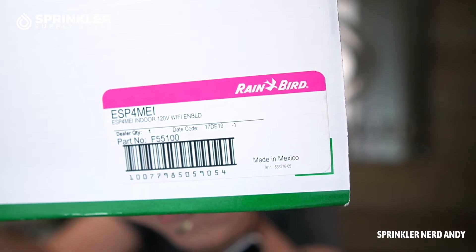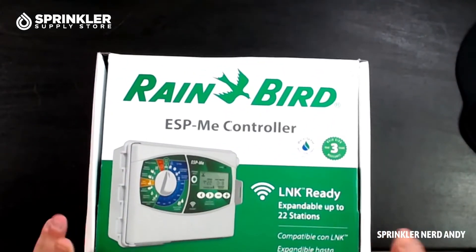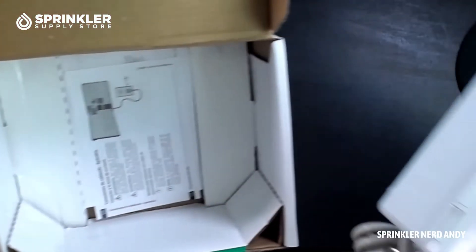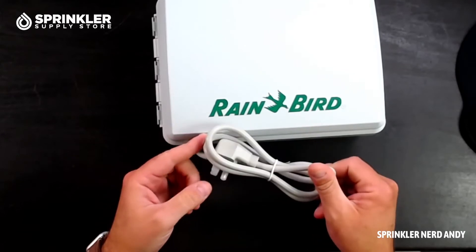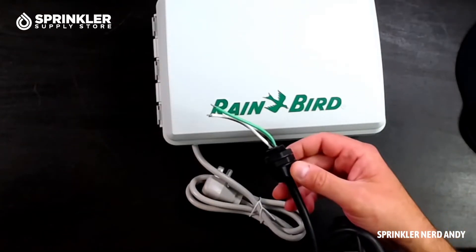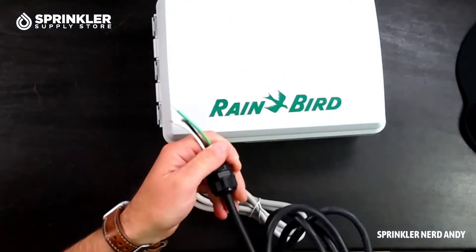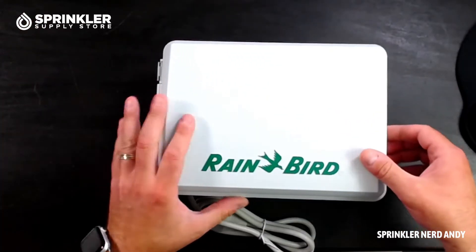This one is the indoor model, which is why it says MEI. Indoor controllers come with a pigtail or plug so you can plug it into the wall. A typical outdoor controller comes with wires dangling out the bottom that you connect your own pigtail to, or you hardwire it directly to the power source or junction box — that's typically done by an electrician.